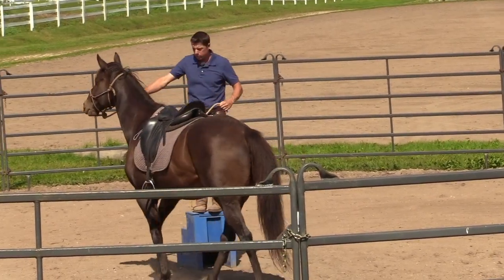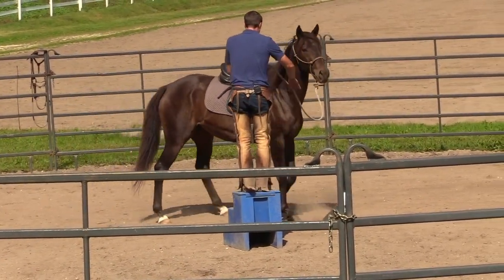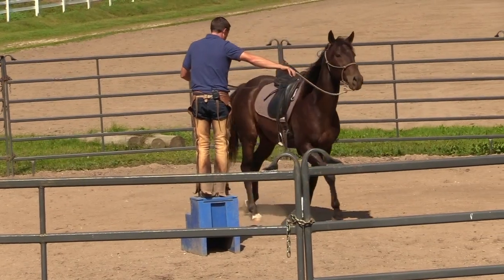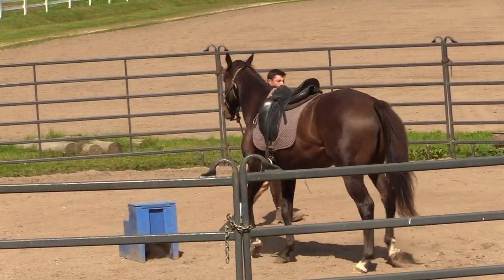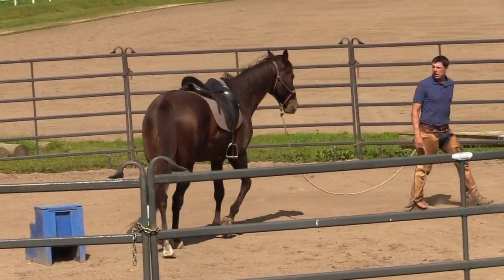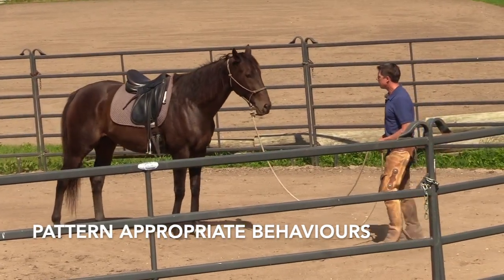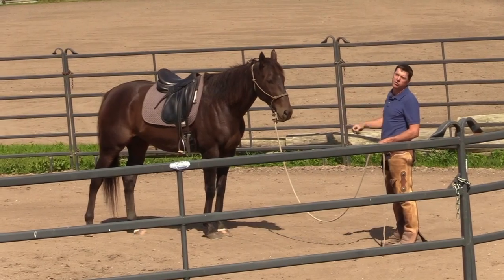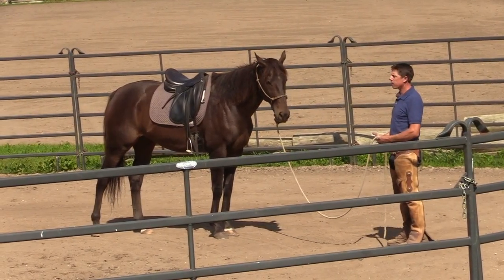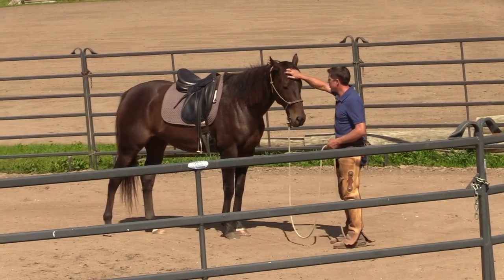Bring that forehand through and off we go. Just about to step off the block here and step down. We'll go past the hindquarters, bring them around to us, and leave the block — leave that mounting block. So I'm patterning a really great thing: I come up on the block, you get to take a break, and then I step off that block and we leave it. It's looking pretty good.